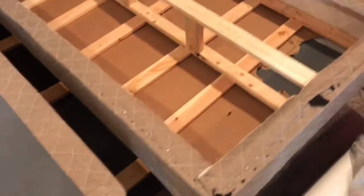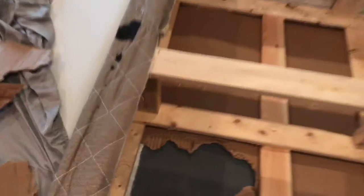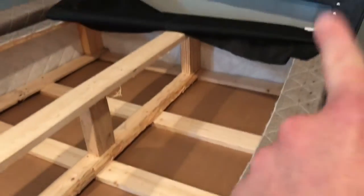So if you flip one of these things over, you can see how they're made. They're basically some wood, they put some cardboard here, and then they stretch some fabric around and staple it. Then there's this black sheet over here on the end.